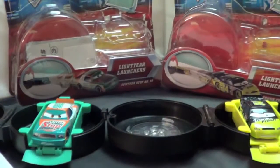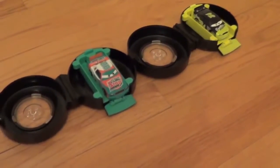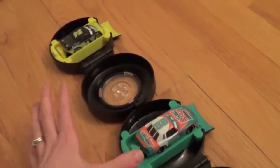So let's have them race. Here they are all set up to race. We're going to race from the heating vent to the wall. This is going to be fun. Are you ready? Who do you guys think is going to win?